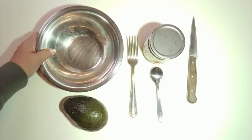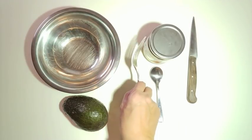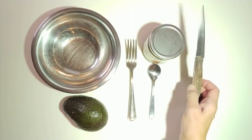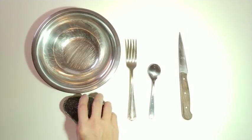I'll be needing a small mixing bowl, a fork for mashing, a small teaspoon, a paring knife for cutting, the chutney, and an avocado.